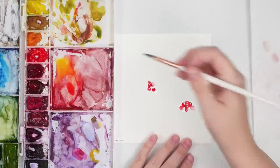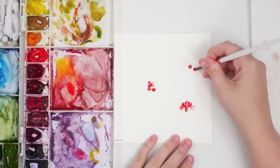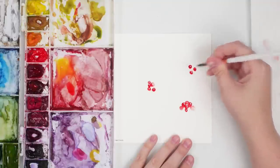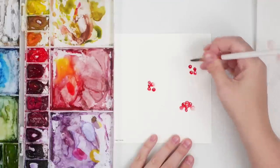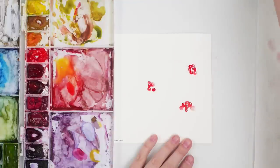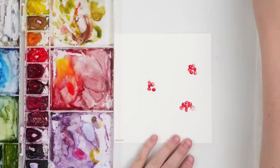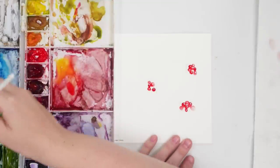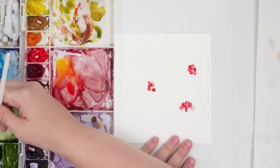I'll do some berries here and there, and then — because I like to work in odd numbers — another little cluster. Now I'm going to take some olive green, or actually let's change it up and do a bluish green. I'm going to take a little bit of turquoise and mix it with my green to get a really light wash of it and do some bluish green kind of leaves.